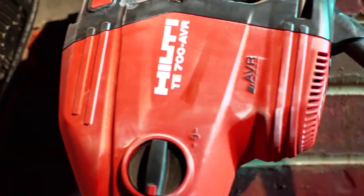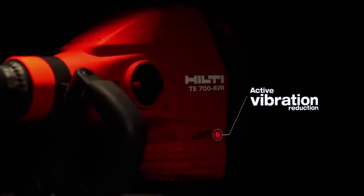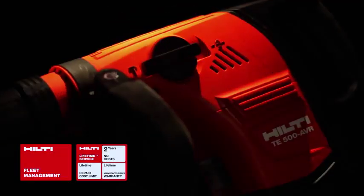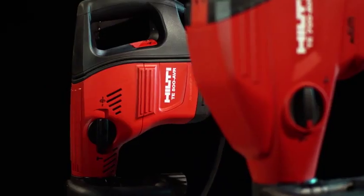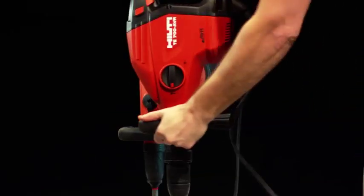Both of these tools feature Hilti's innovative active vibration reduction, providing more comfort and increased productivity. Combine this with Hilti lifetime service and tool fleet management, and your life just got a little easier. With the most comprehensive line of breakers on the market, Hilti has the right tool for any job.